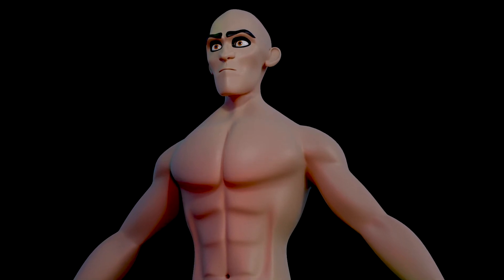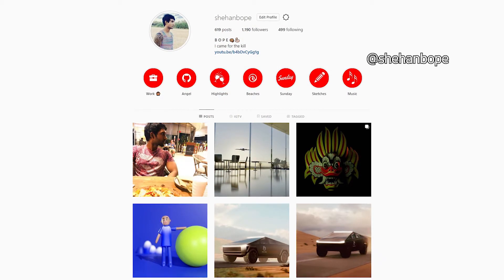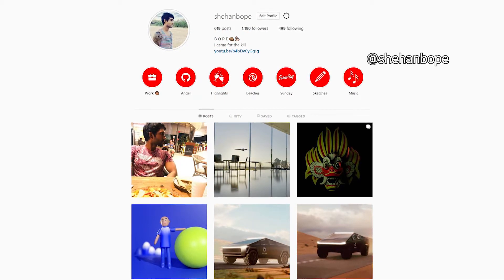Hey guys, I'm Shahan from Skylar Studios. I'm a social media specialist, a graphic designer, and I do a little bit of 3D modeling as well. You can find me on Instagram at Shahan Bope.